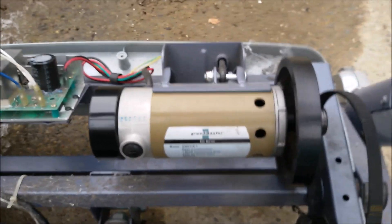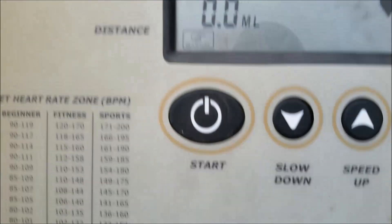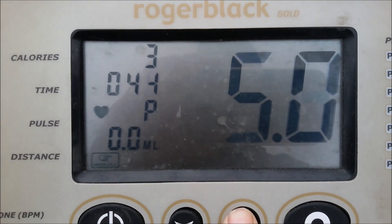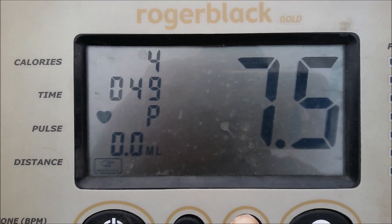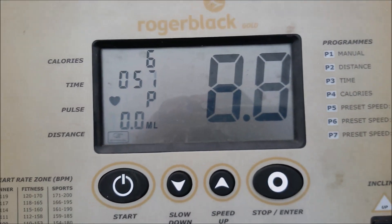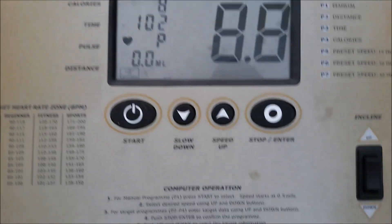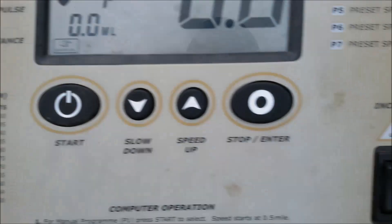You can hear it going a little bit faster now. That's the motor running at a decent speed. I don't know how fast it goes up to here. Well, that's 8.8 miles per hour, so that's its high speed — and then there's the incline motor.